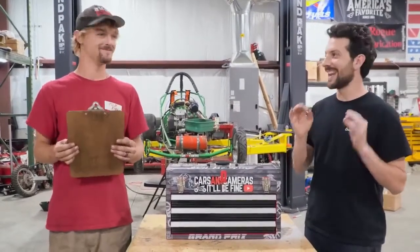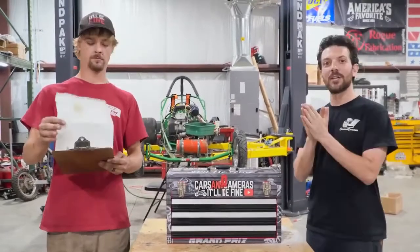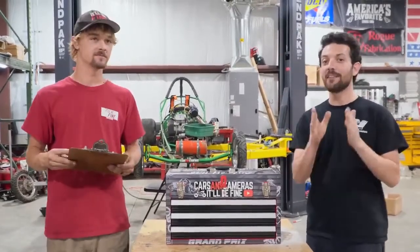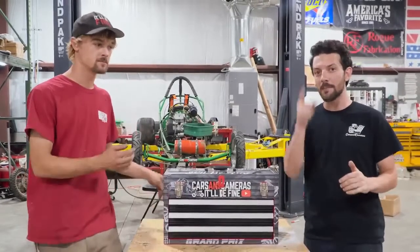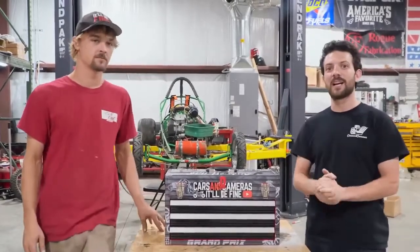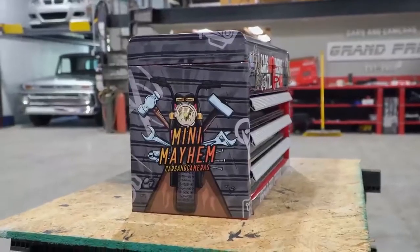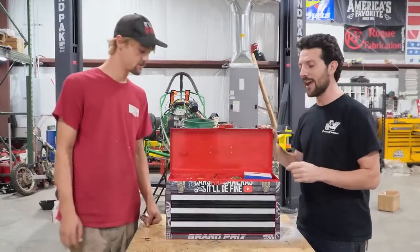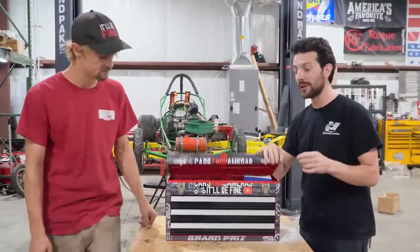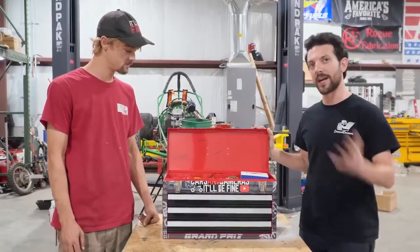We interrupt the finale on the Model T build to bring you guys an announcement. We're starting a giveaway from now until October 13th, 2022. All orders on our website, cars-cameras.com, will get you automatically entered to win this — a custom-wrapped one-off metal toolbox with our favorite graphics on it, filled with our favorite tools for working on go-karts and minibikes.